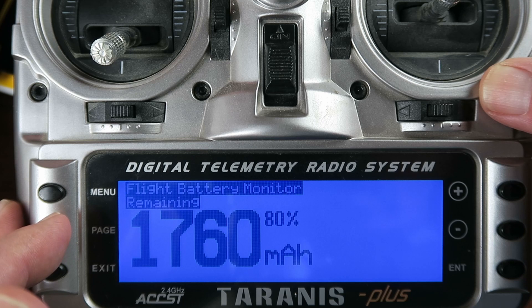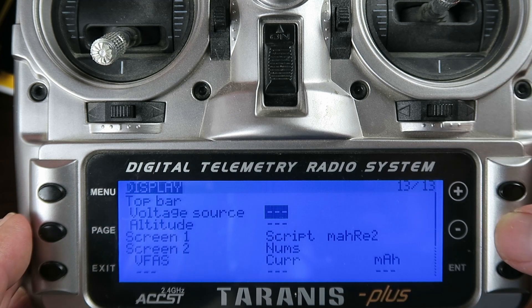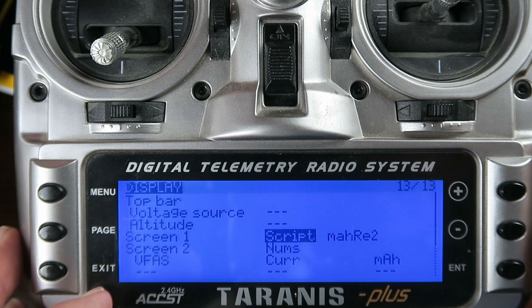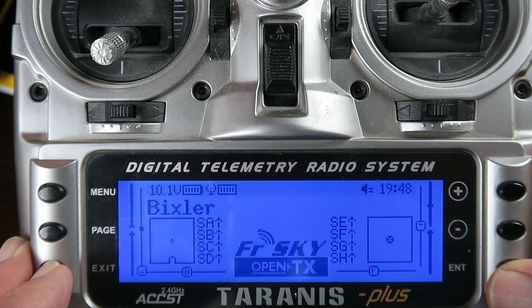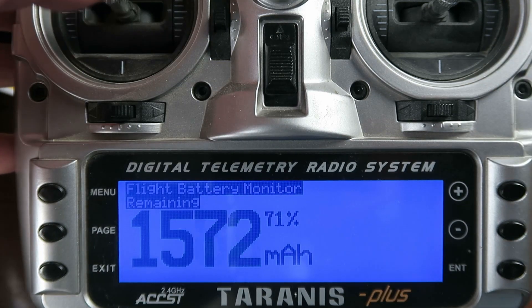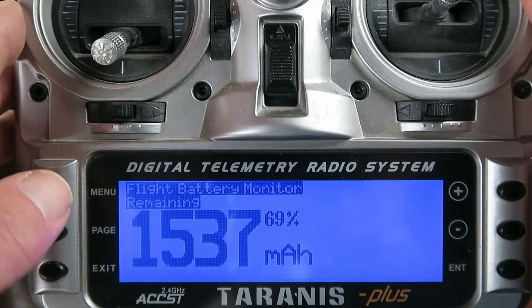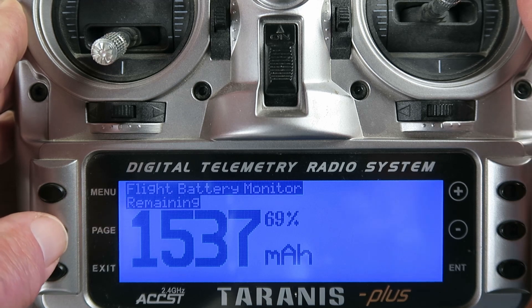There was one other thing that wasn't very well documented. To display the script we need to change the settings: press the menu key and then long press the page. As before, we need to set it up on screen 1 as a script — in the field here we scroll through until we get to 'script', then select from the SD card the milliampere hour remaining script. Once again when we exit and long press page we get to our starting value. With throttle active, when it gets to 70% we should get an audible warning — it did say '70% remaining'. Next time I go to the field there'll be no more mystery with regard to battery capacity.